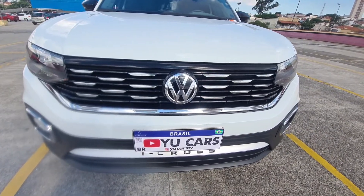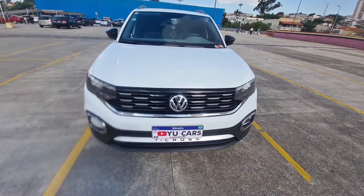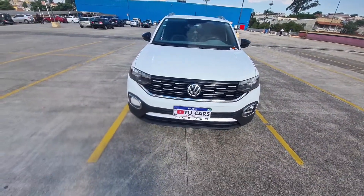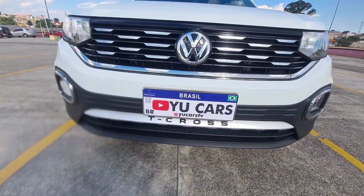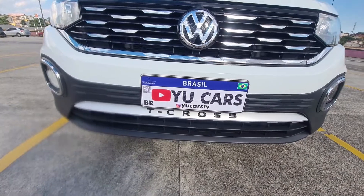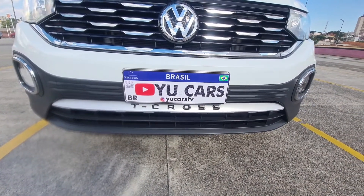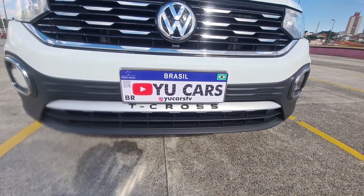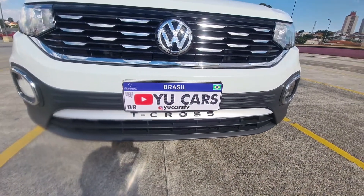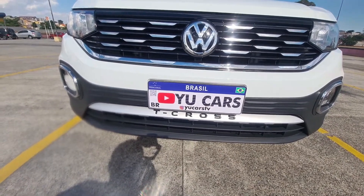Welcome to the video, welcome to the channel Ucars. I'm doing this new video to show some modifications that I made externally. The first modification is the T-Cross lettering here in black piano finish. I bought this chromatic lettering, the same that is used in the Trance, and painted it black piano. This was the first modification.